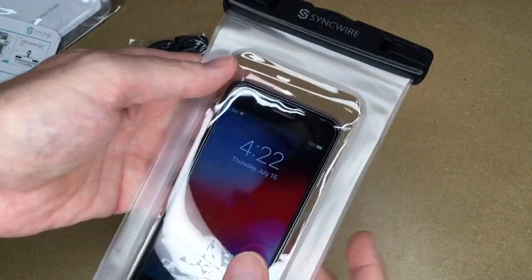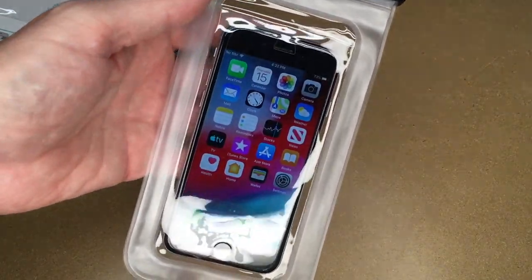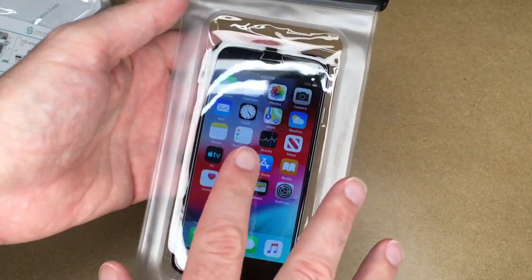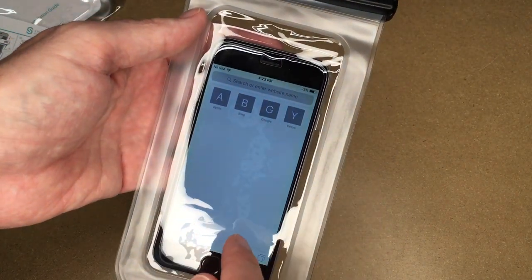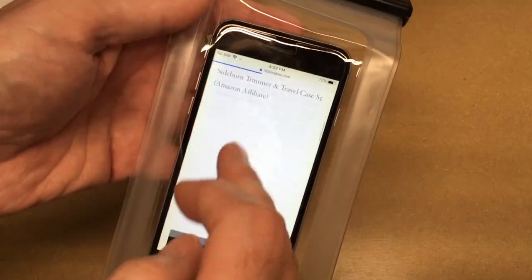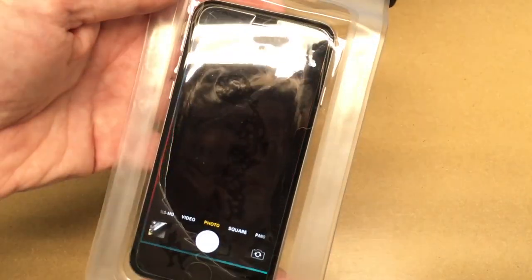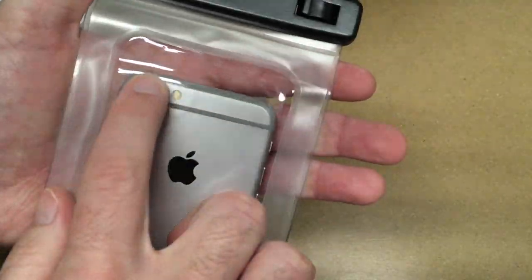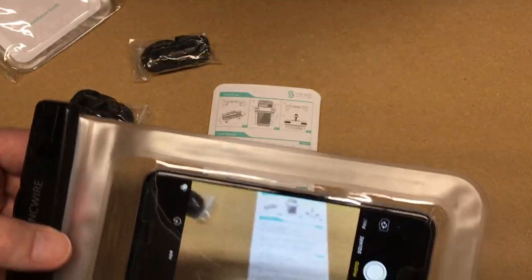I can operate the phone — I'll press the button on the side to turn it on. Now the fingerprint reader won't work. This logged me in because I don't have a password on this; it's just a phone I use for demonstrating. We can browse — here I brought up my website. The camera will also work — we can see the camera through the pouch, and it's working.